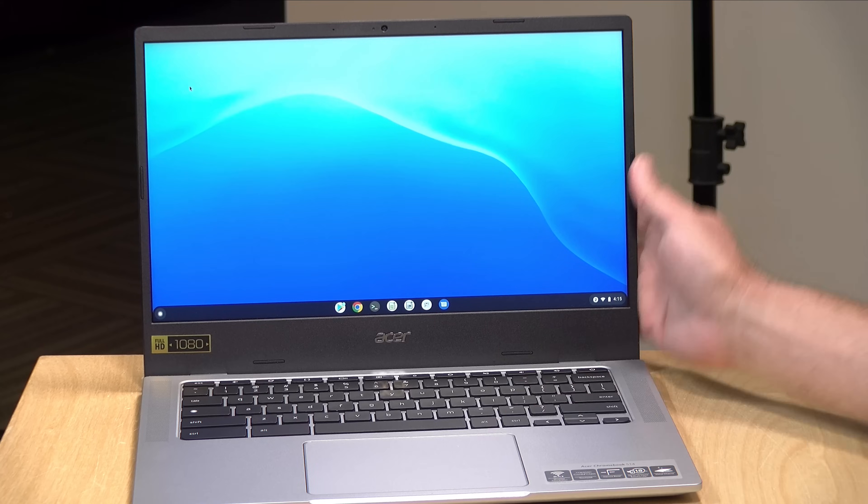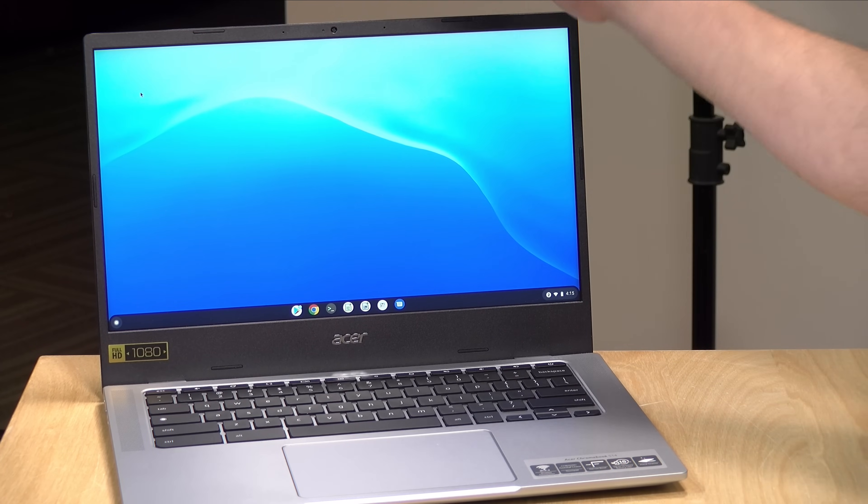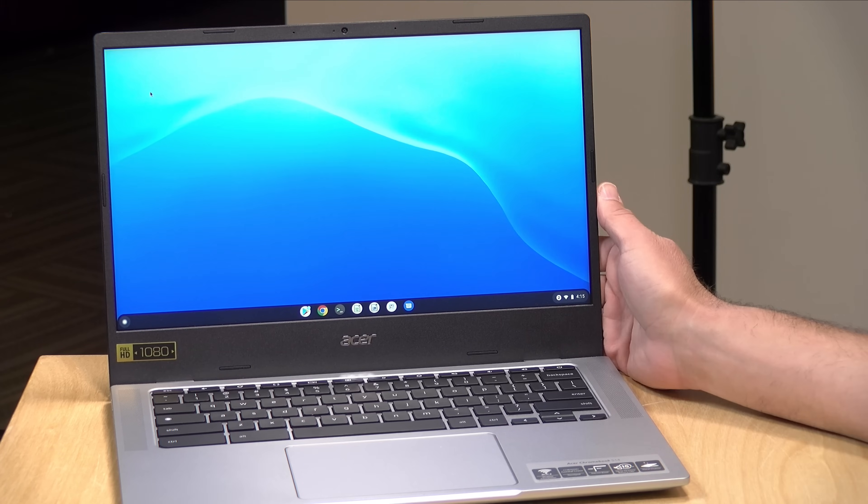The webcam is a 720p webcam — not the best quality, but about what I'd expect out of a low cost Chromebook. It's good enough for Google Meets and Zoom calls, which by the way is a great use case for Chromebooks. There is no shutter over the lens, so if you want to block it for privacy, you'll have to find some tape or something to cover it up.